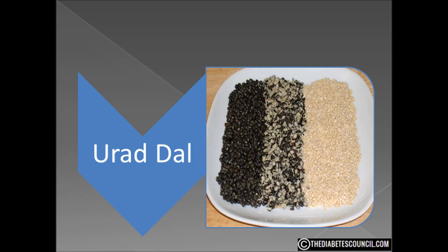A half-cup serving of urad dal contains 350 calories, about 60 carbs, but only 3 of those come from sugar. Of those 60 carbs, 28 grams are dietary fiber, and there are also 24 grams of protein.